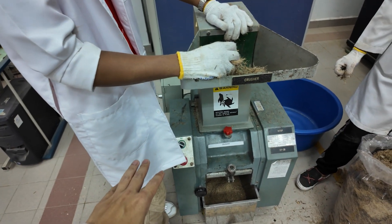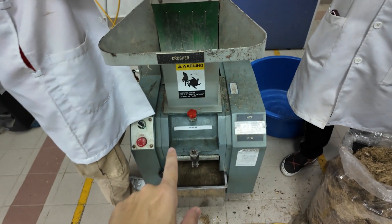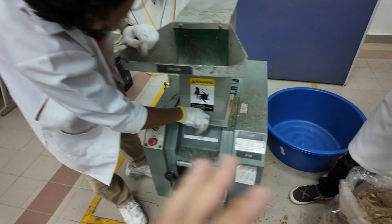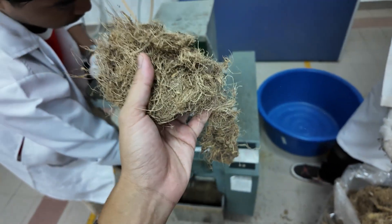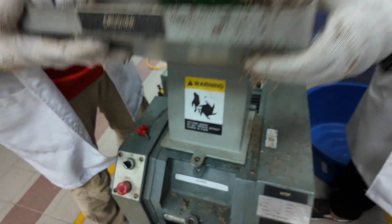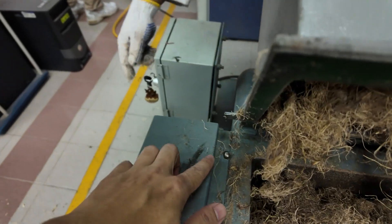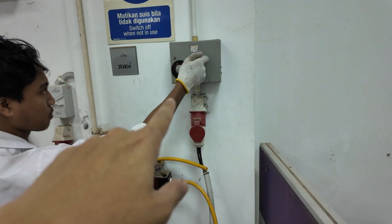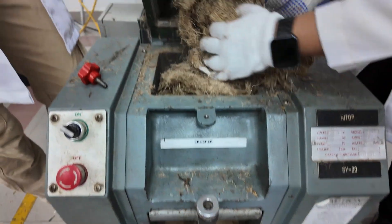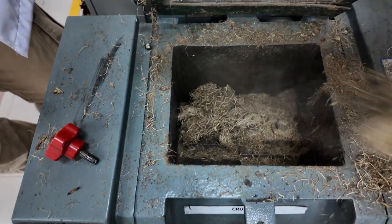We just stopped the crusher because the sound was quite different than before — that means something got stuck. Let's open it. The reason this happened is because you tried to put in too much at one time — you rammed everything in at once. You need to put it ball by ball only, then it will go slowly. It's very important to close the main power before you work with this, even though there is a safety pin. We don't want anything dangerous to happen. You can see the EFB is too much — put in too much in one go and the blade gets stuck.